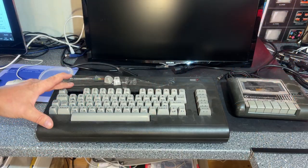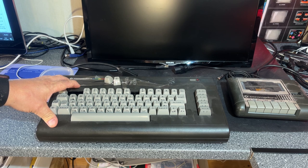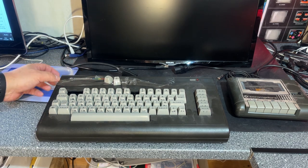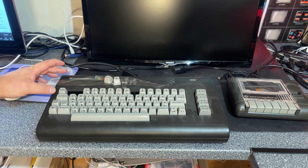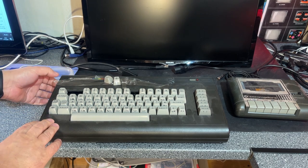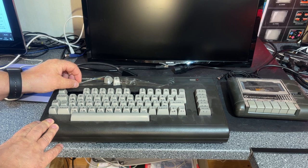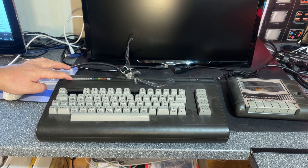The Commodore C16 was released in 1984 and it was supposed to replace the Commodore VIC-20 and to be a cheaper alternative to the Commodore C64. It is from the same family of computers as the Commodore 116 and the Plus 4. The machine wasn't very popular, they didn't sell many, and it was discontinued rather quickly.